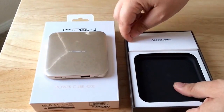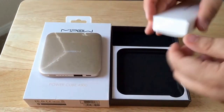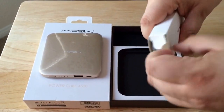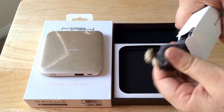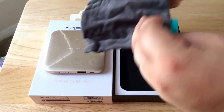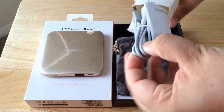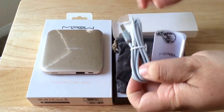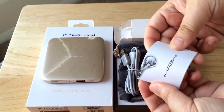It comes with an accessory case as well. And inside there's a few things they include: a nice felt carrying case for it with the Mipow logo, a charging USB cable — so that's nice, you don't have to hunt one down — and some documentation.